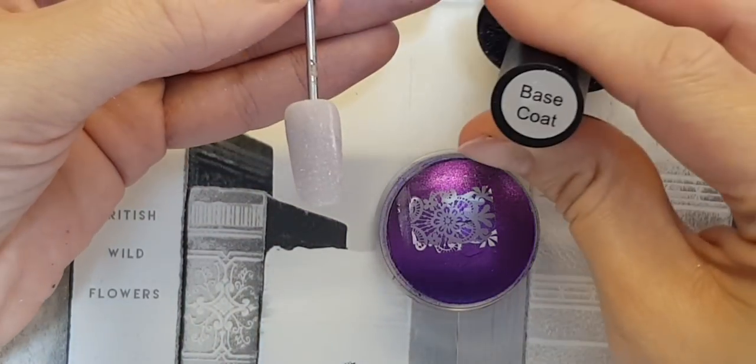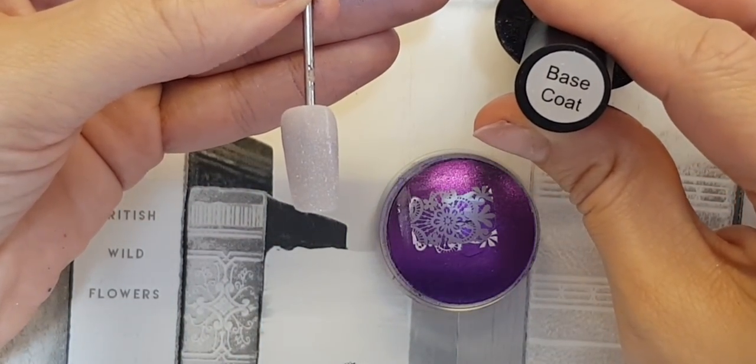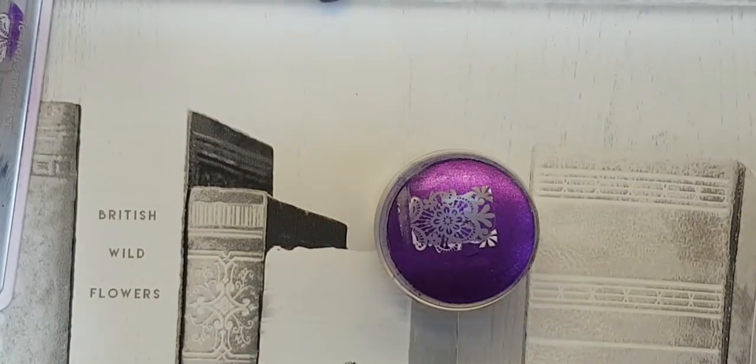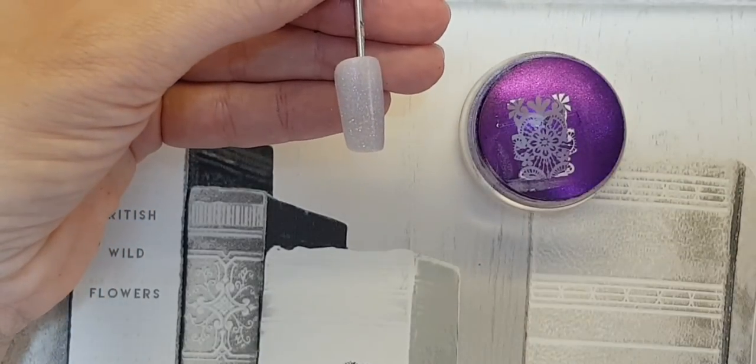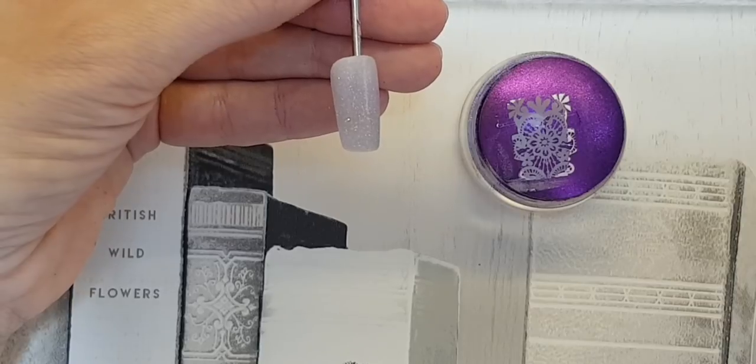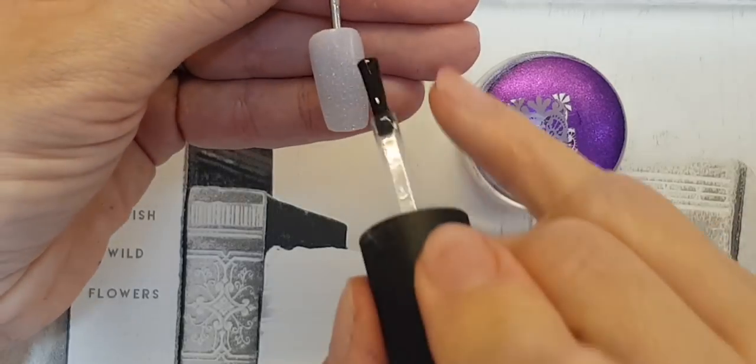So you're getting two out of one stamp. Using a base coat on top of this gel polish — apply your base coat and cure it for 60 seconds in the lamp. And that's it, I've come out of the lamp.